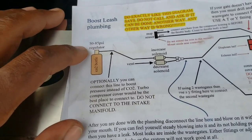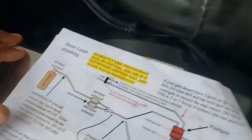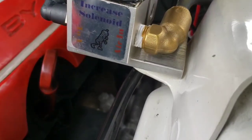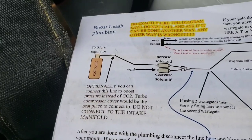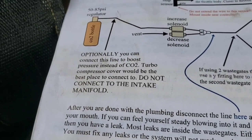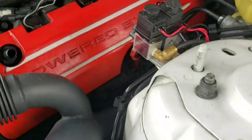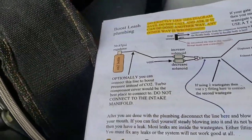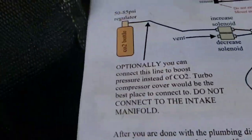The last line is the one that goes to the CO2 - if you're running CO2 - and that's at the back of the solenoid, labeled 'air in.' If you're not running CO2, the instructions say you can optionally connect this line to boost pressure instead. The turbo compressor cover is the best place to connect it, or right before it enters the manifold - do not connect it to the intake manifold.